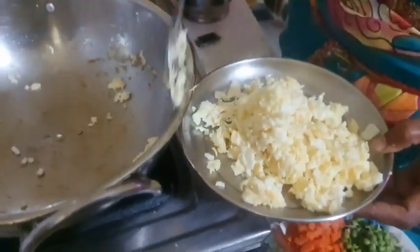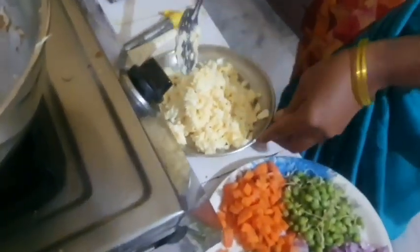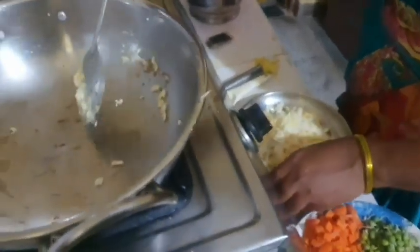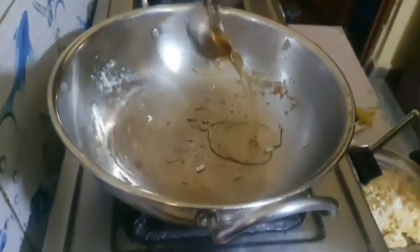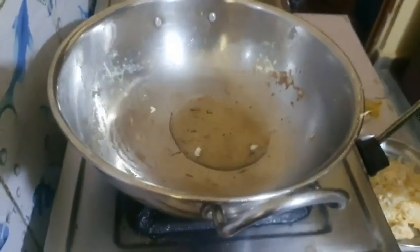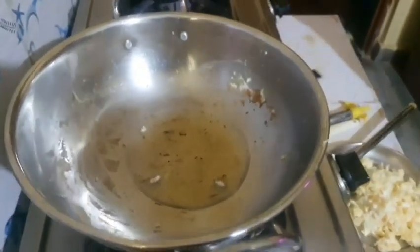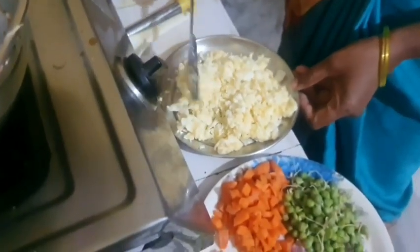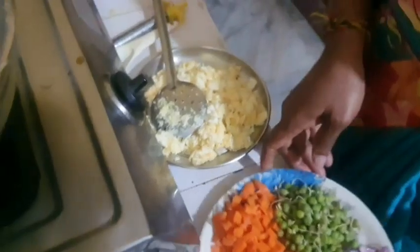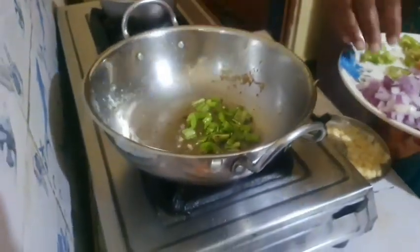We will fry the egg in the plate and add some oil to the rice. Let's fry with the oil. This is very easy to make.